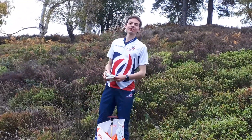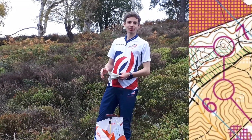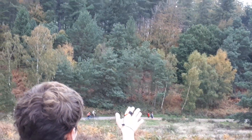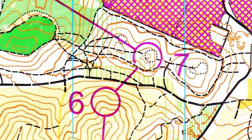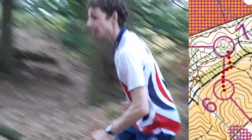We're at control six now. We're heading towards seven, and seven's in a depression on a small hilltop. As we can see, the line drops down before us here and rises up the other side, and that's where we're heading. Having crossed the valley, I need to look for a line of three hills before aiming for the middle one. I will then run up this hill over an earth bank to the top.